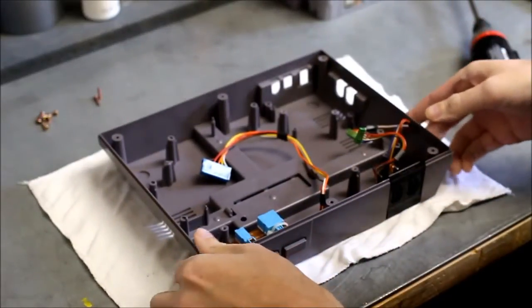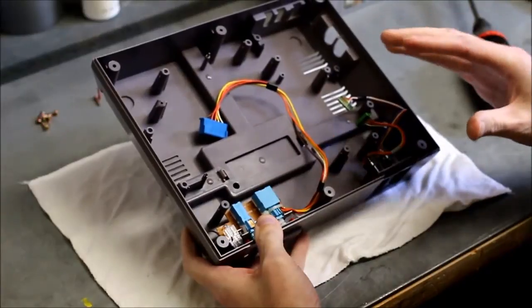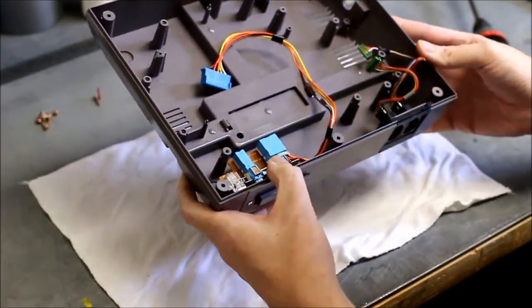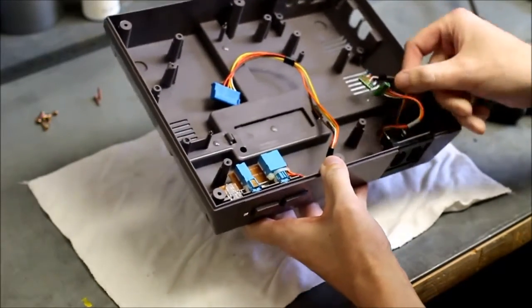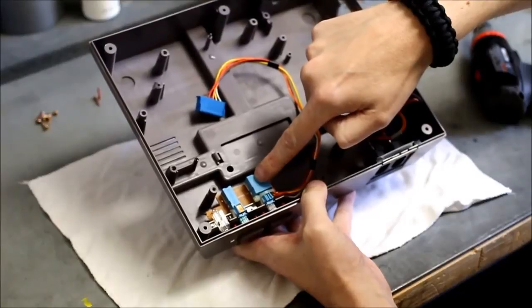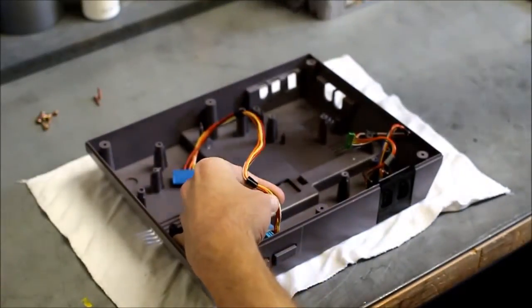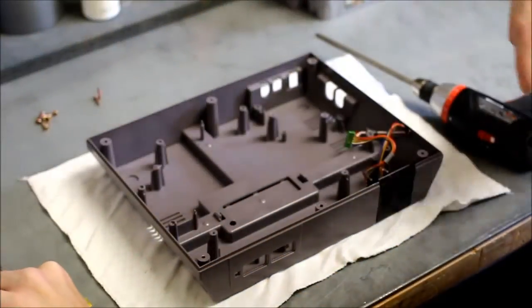If you need to disassemble this further for cleaning — because sometimes you'll open these up and find some nasty stuff inside, like spider egg sacs, dead bugs, hair, grime, dirt — this one is pretty clean, it really just needs some compressed air blown out. But if you want to disassemble further, there are two screws here that hold down the power and reset button. Remove those two screws and it'll just lift out as a unit.